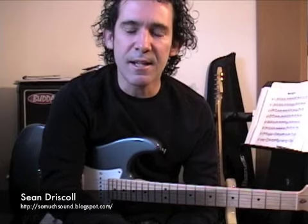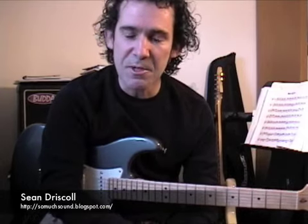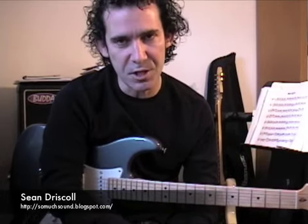Hey guys, today I'm talking about playing outside — and I'm not talking about playing out there, I'm talking about playing outside for chord changes.